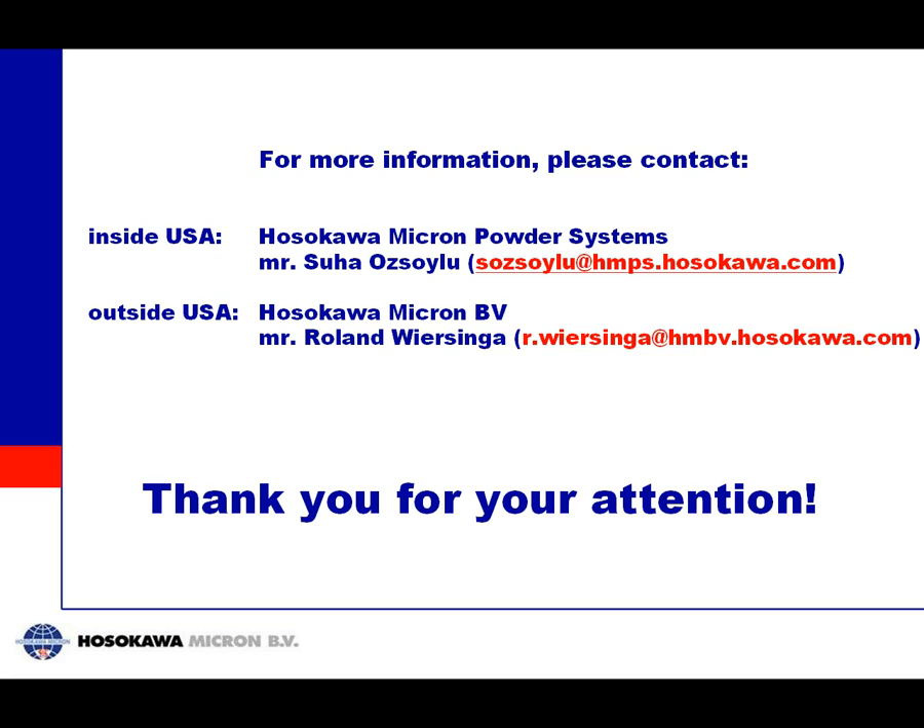This more or less concludes my presentation. You must have many questions by now. If you have more questions, please contact Mr. Hosli inside the US, and outside contact Mr. Roland Weisinger. Thank you very much for your attention.